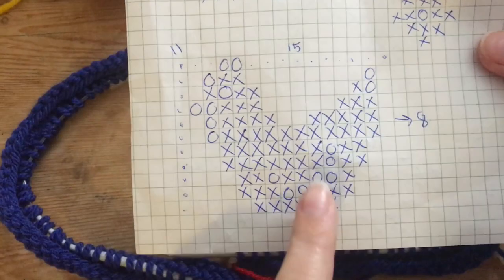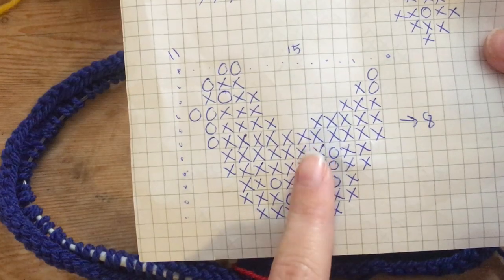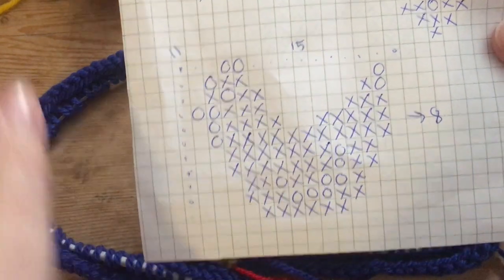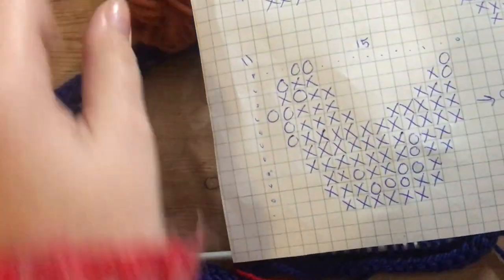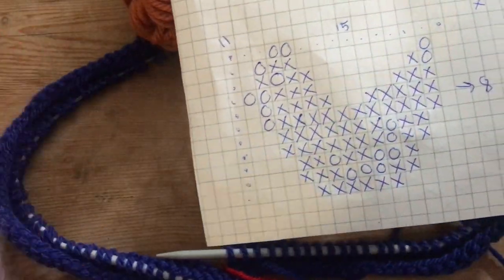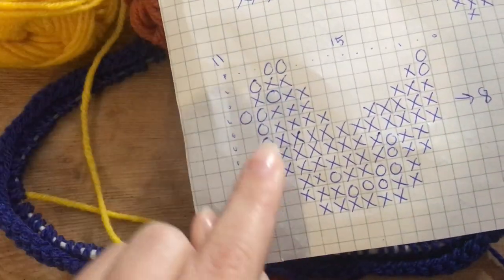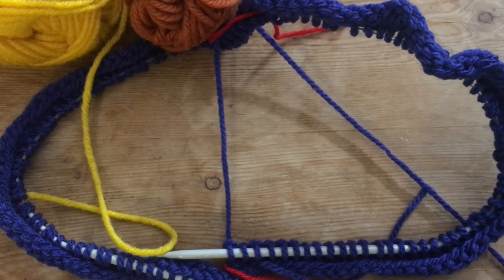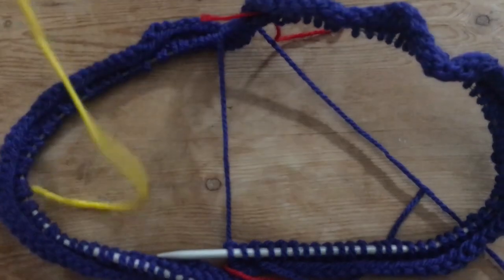So now we're going to start our pattern and we're going to start with this chicken. It is 15 stitches in total before we repeat the pattern. And here I'm just showing you the color I'm going to use.